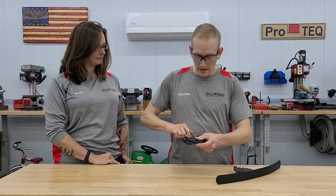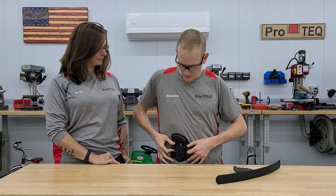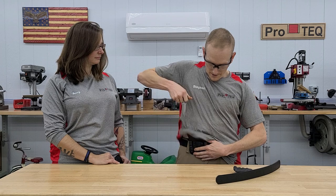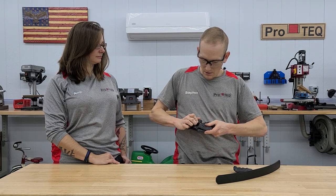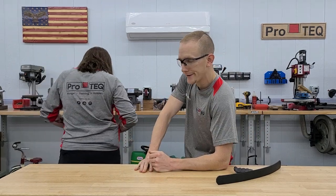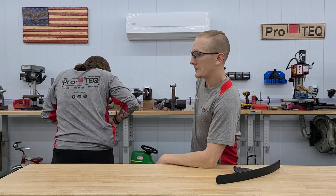Next we have an inside the waistband appendix carry rig that she'll wear basically right there, so she'll have her gun on her hip and then this right there. It also has adjustable retention. Miss Amy, would you demo that? Turn this way so they can see.